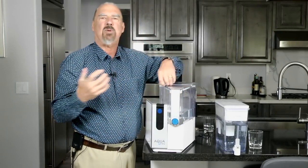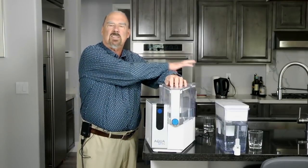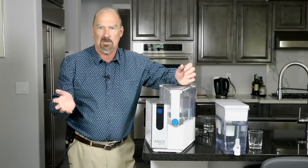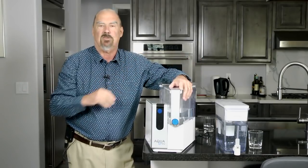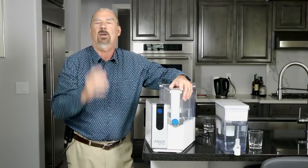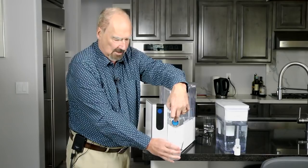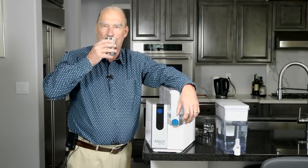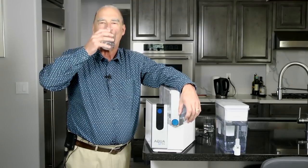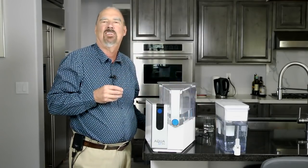And it's not at all expensive. A reverse osmosis system, if you have it plugged in under the sink, can cost hundreds of dollars — up to a thousand or even more. This is just a few hundred. I think it's brilliant. I've got one, as you can see. All you do is put the glass under the tap, press the button, and it'll make you some delicious, clean-tasting water. Highly recommended. Thank you.